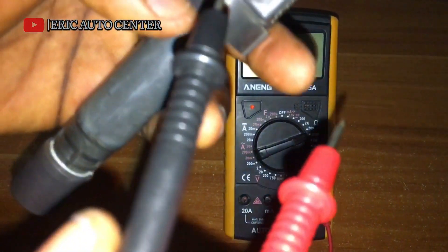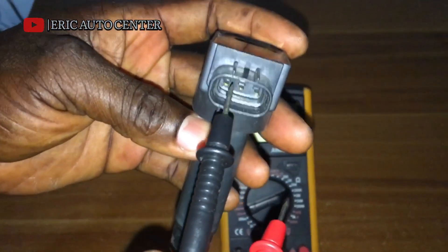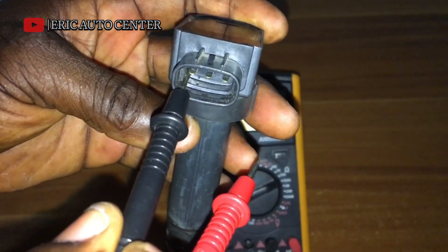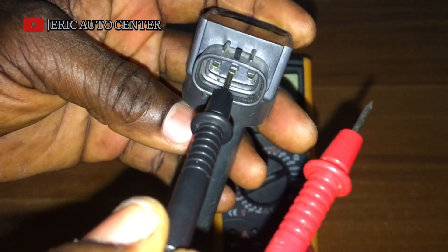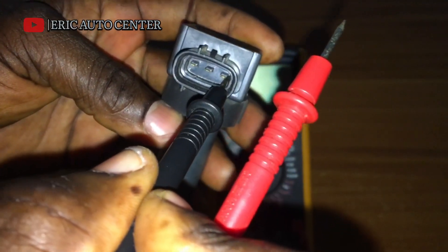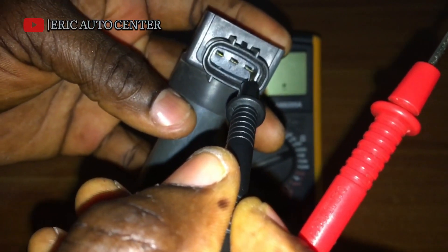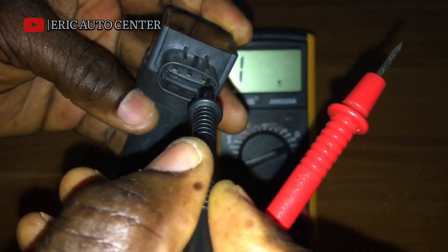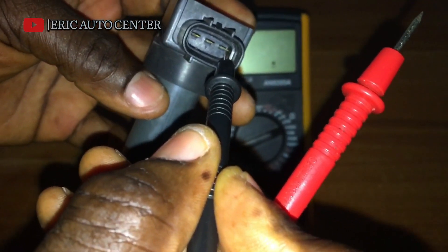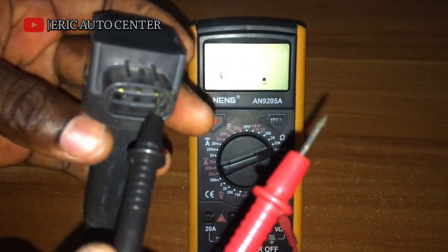Let me repeat: for a primary ignition coil with three pins, always remember the left pin is the trigger wire pin, the middle pin is the negative power supply, and the right pin is the maximum power supply — which supplies massive power to the ignition coil to multiply it by 1,000 times per second to help the system ignite the air-fuel mixture for the engine to operate at normal performance.